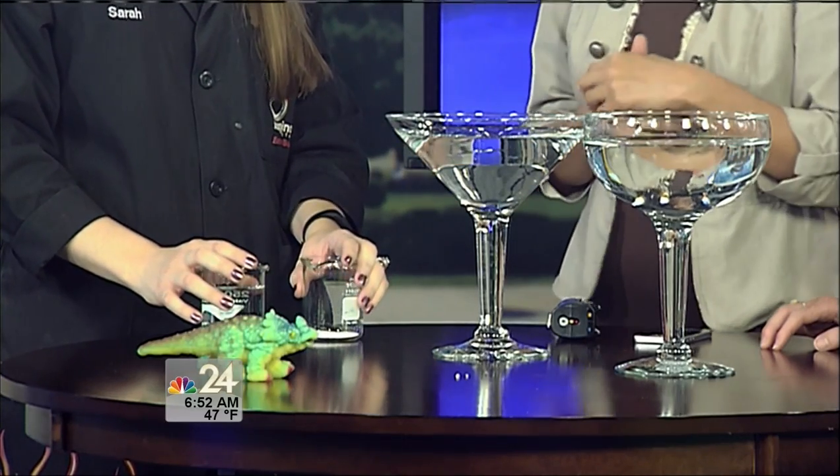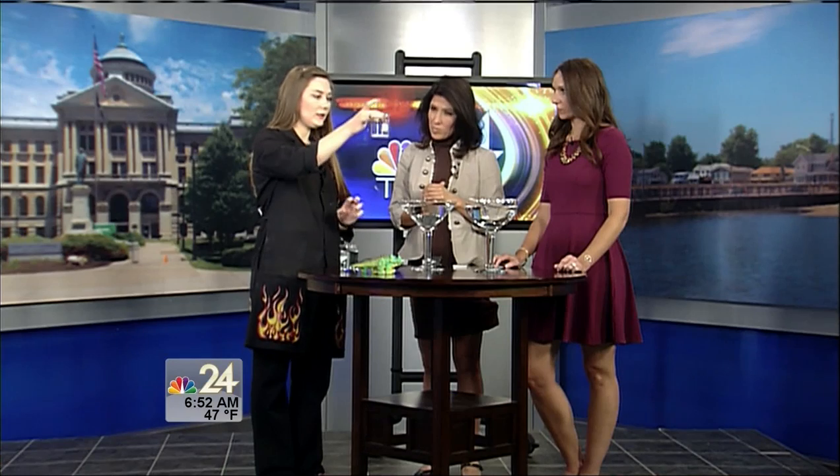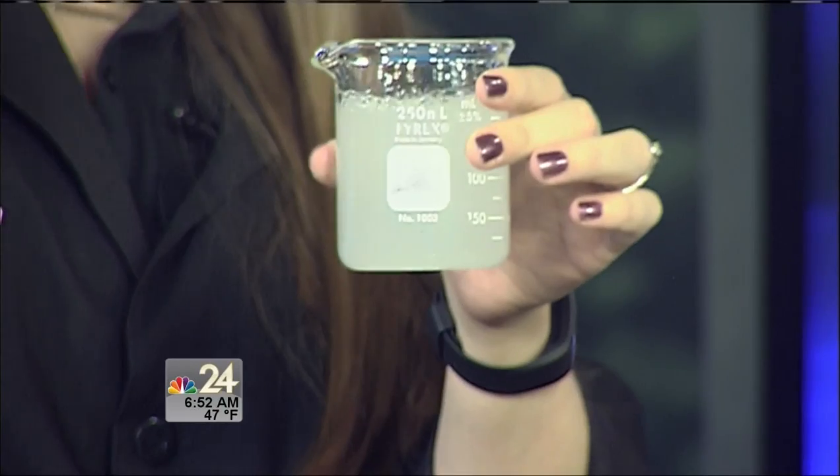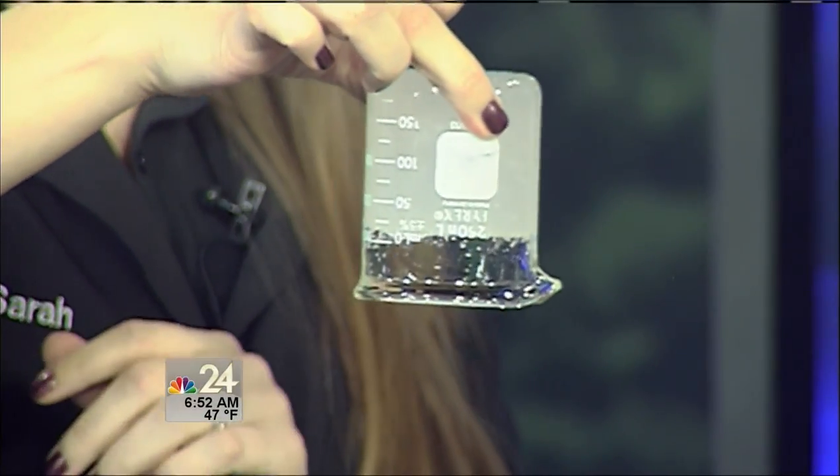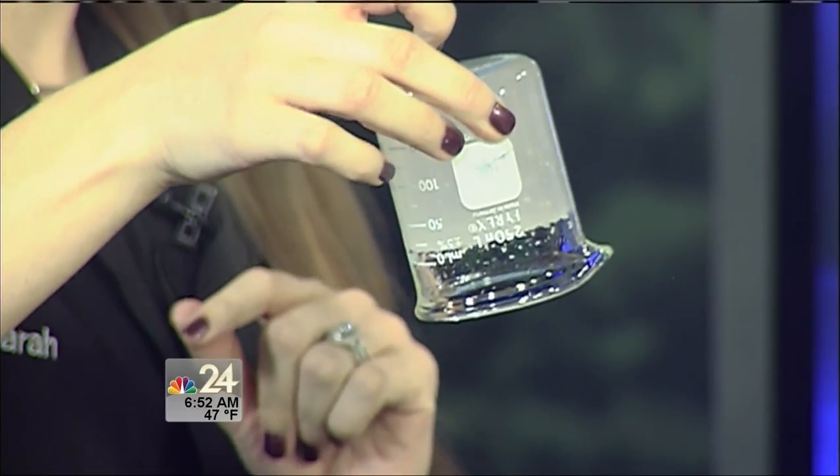In my beaker here I have a very small amount of powder — this is sodium polyacrylate. It's pretty cool because that small amount of powder can actually absorb all of this water almost instantly. What's going to happen is that's going to change into a gel. Look at that!